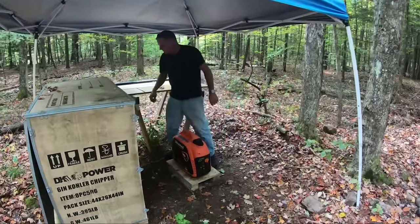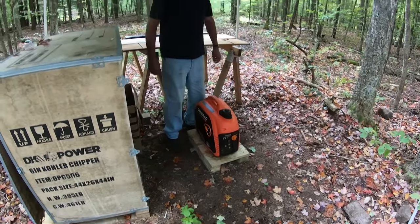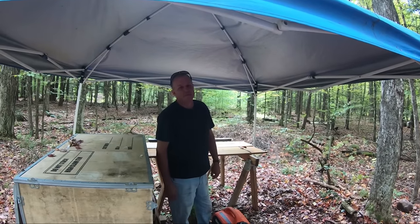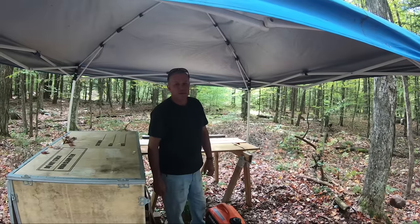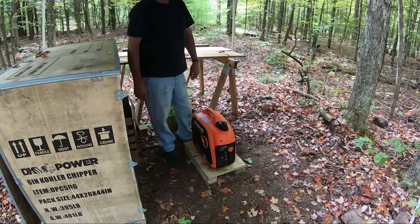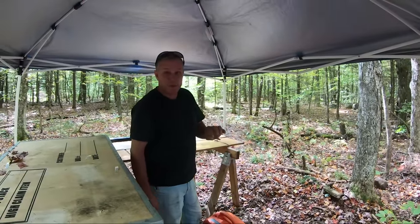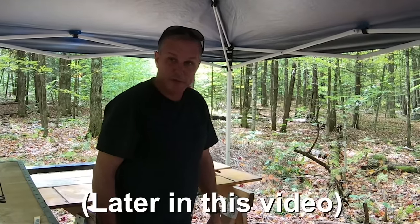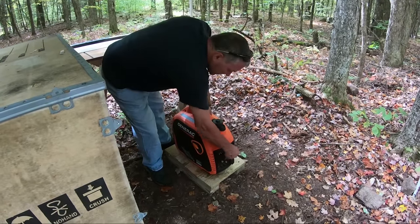We just got here. We used the generator for about seven weeks over the summer, and we've been gone about five and a half weeks, so we're just going to see if it'll start. It's been sitting, and it will be getting an oil change soon — we're probably going to do that today and videotape that too. All right, let's see if she starts up.